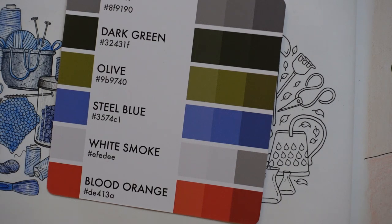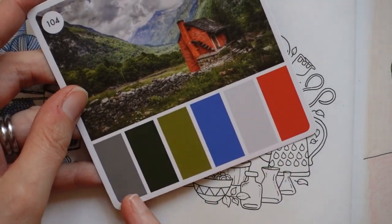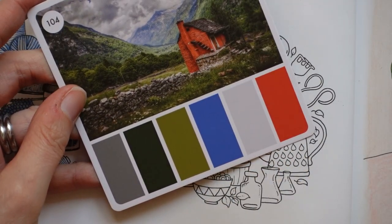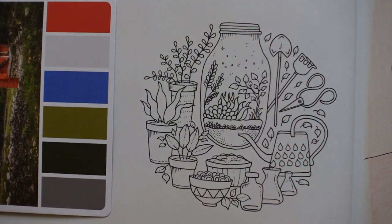Then for the white smoke I've gone for cold grey one and two, and for the blood orange — as I did for the other one — I've gone for the scarlet red, the light cadmium red, and the dark cadmium orange. So there we have it. We actually have an extra colour in here — we normally only have five, so we've got six, which is quite interesting. What I've decided to do with this one is to start with the greens, because I know I want my plant leaves to be green, and then think about the rest after that.